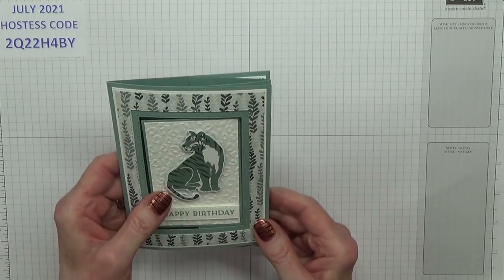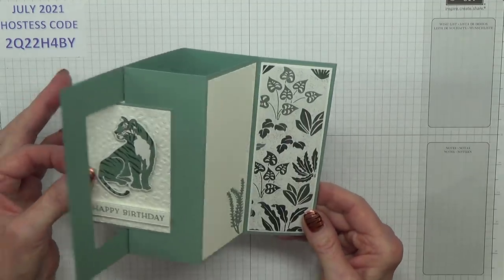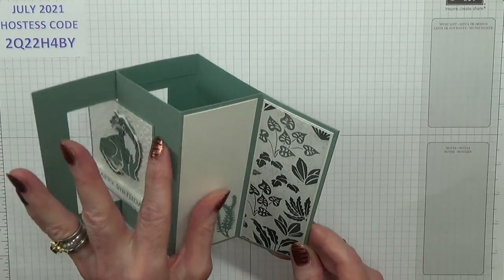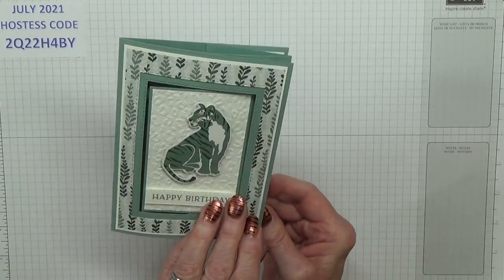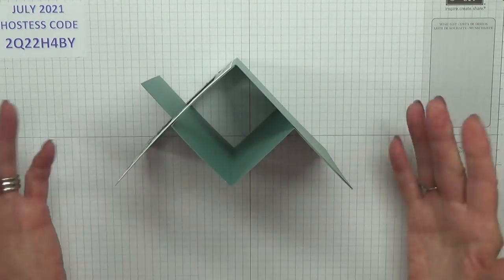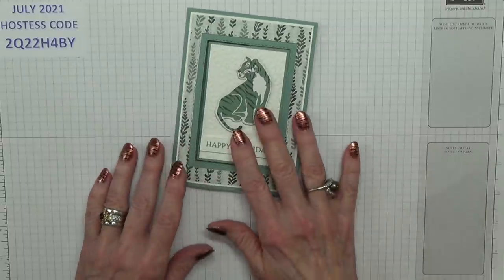I have seen this kind of card before where you're told to open it a certain way, and I think they say that because the bit isn't fixed. But I like this one because this is all adhered into the card. Obviously it stands up beautifully, really lovely, so I'm very, very pleased with this.